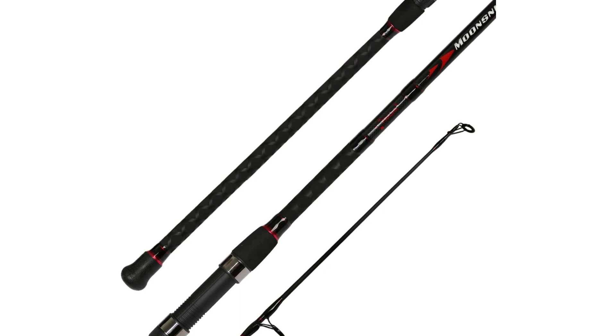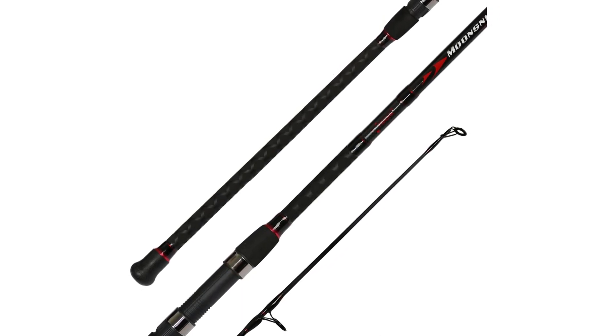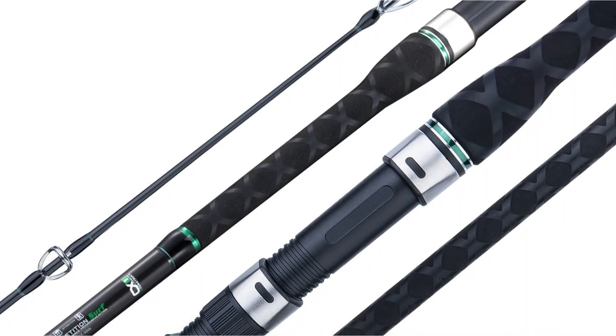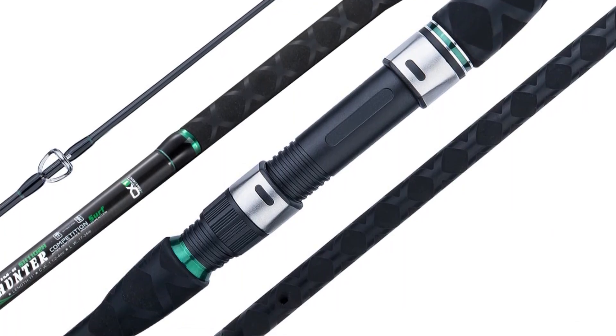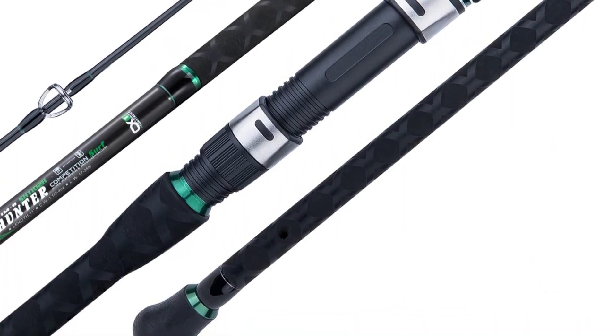Number six is surf fishing rods. In sea fishing, surf fishing rods are most frequently used. These rods have extra length and a tough butt section. The increased length enables the fisherman to conveniently throw a heavy bait rig to the intended location. Surf rods are fantastic for casting from the surf, beach, pier, or other locations along the shore, and can be purchased in either a spinning or casting style.